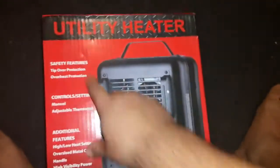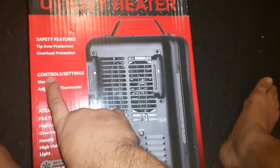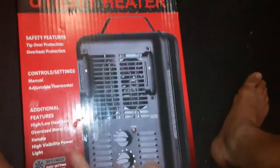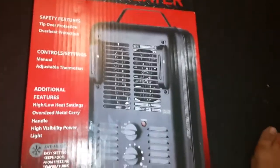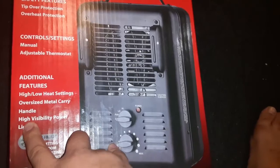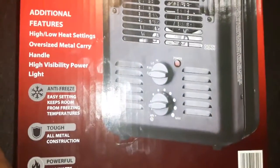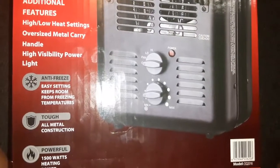What is up guys, Jared333 here. Today we're gonna do a review and unboxing of the utility heater. Safety features include tip-over protection, manual adjustable thermostat, and additional features like high/low heat settings, an oversized middle carry handle, a visible power light, and an anti-freeze setting that keeps pipes from freezing.